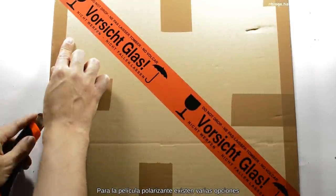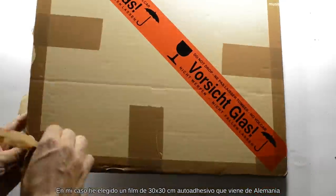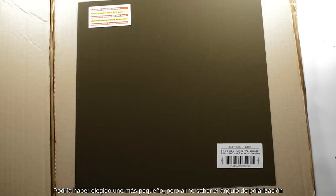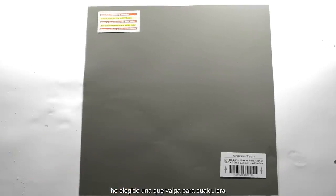Para la película polarizante existen varias opciones. En mi caso, he elegido un film de 30x30cm autoadhesivo que viene de Alemania, aunque existen alternativas chinas algo más económicas. Podría haber elegido uno más pequeño, pero al no saber el ángulo de polarización, he elegido una que valga para cualquiera.